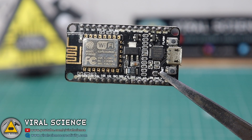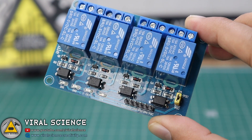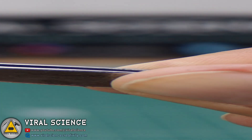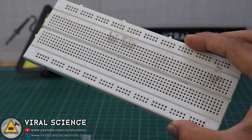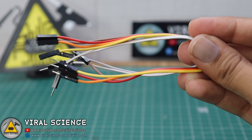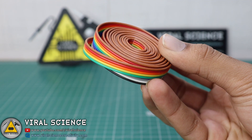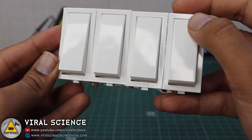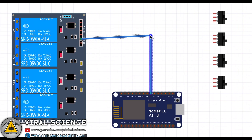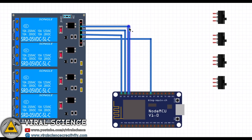For this project you will need an ESP8266 NodeMCU board, a 4-channel relay module, 4 push buttons, a breadboard, and some jumper wires. You will also need this ribbon wire and these switches. I have connected 4 switches all together. Now follow the circuit diagram and make your connections.